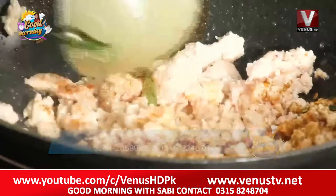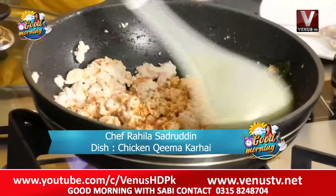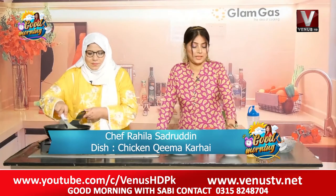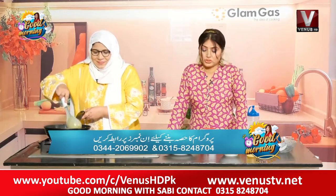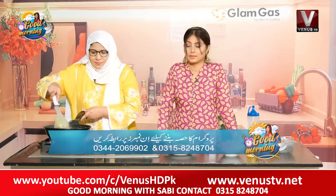I'm telling you again — this is Chicken Kima Kari. In this video we have used tomatoes — no PCV, no haldi, not anything extra. We can make it with just our homemade ingredients.